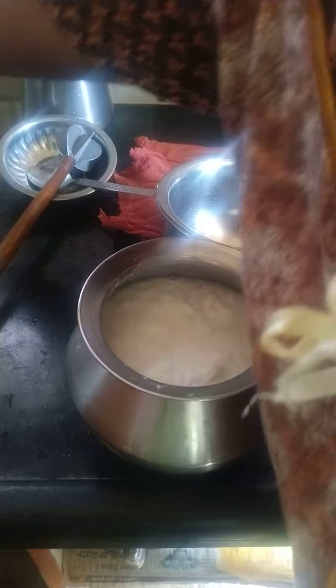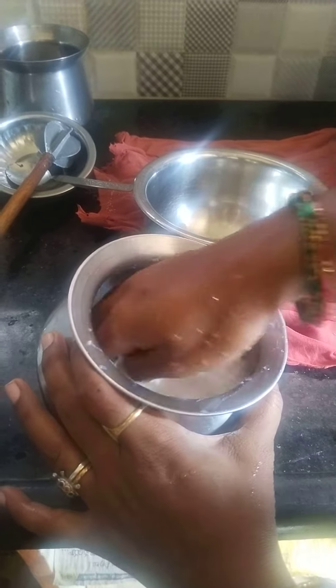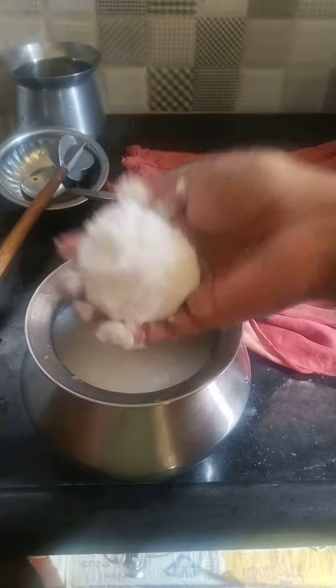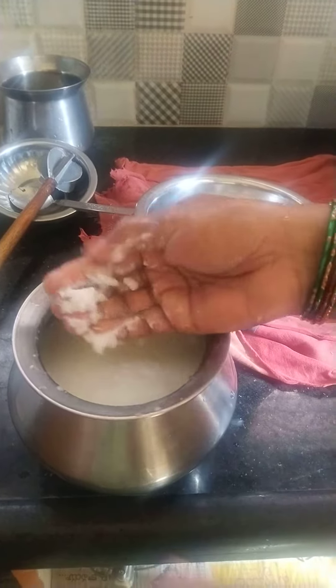We are going to make the butter. We will use the butter. We will make the butter — because we are going to pour the butter.